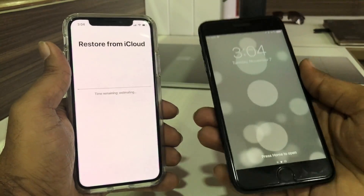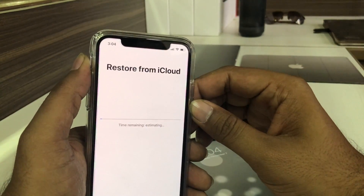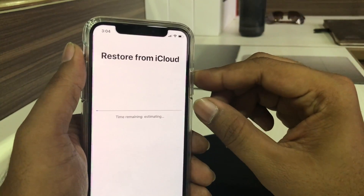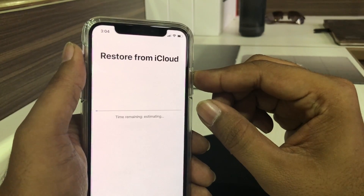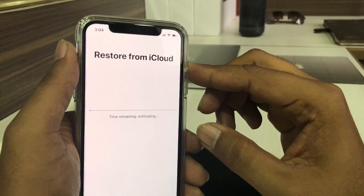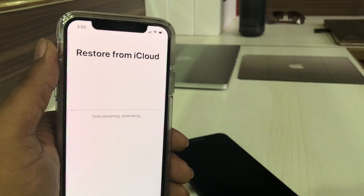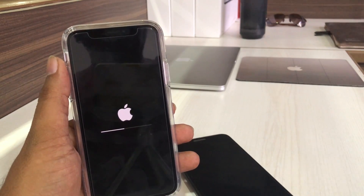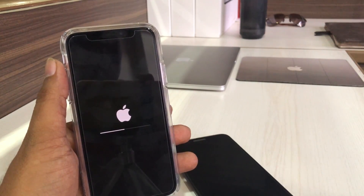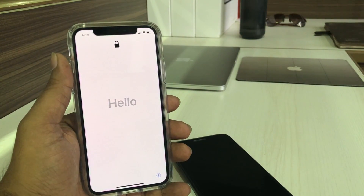Over here on the iPhone 7, you can see the message that your Apple ID will now be used to set up your new iPhone. Tap OK on the iPhone 7. You can see that my iPhone X is now restoring from iCloud data. This may take a few more minutes — maybe 10 or 20 minutes depending on your data plan or Wi-Fi network speed. Let's wait for the process to complete.